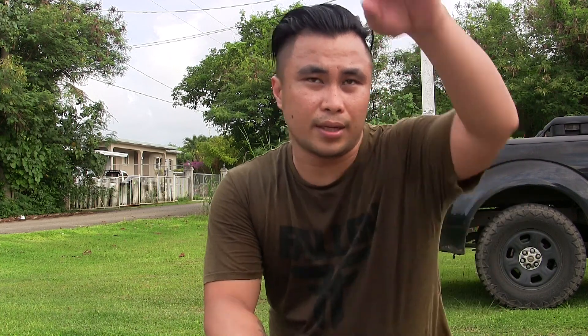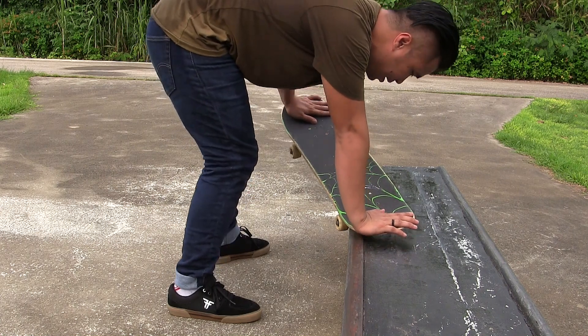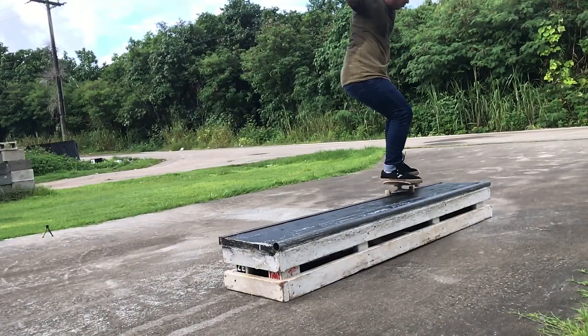It might be easier for you to practice on something small and get the feel of the grind, because sometimes you can slip out or it gets too crazy when you lean all that weight in the back. Kind of like a crooked 5-0, a susky grind — but you're putting it down. You can do 50s to smith grinds and practice those so you learn how it goes.